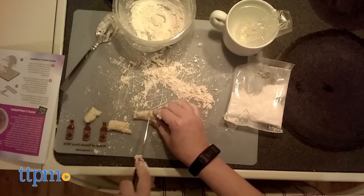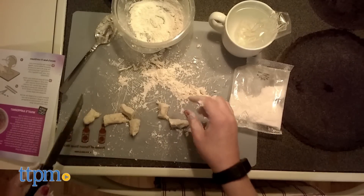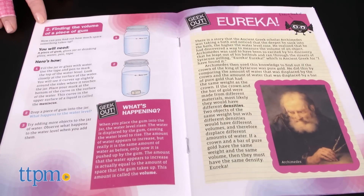There are four science experiments to do with the gum, including removing the flavor from the gum, finding the gum's volume, weighing the gum, and then comparing the stretch of a rubber band to gum to understand how polymers work.